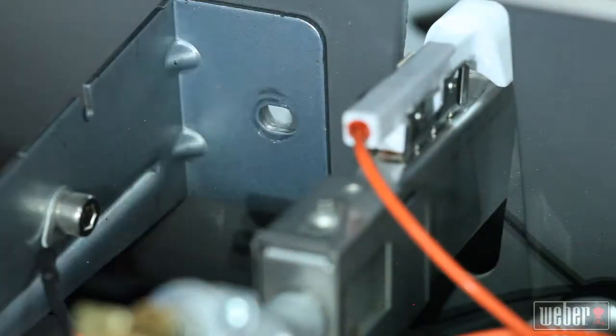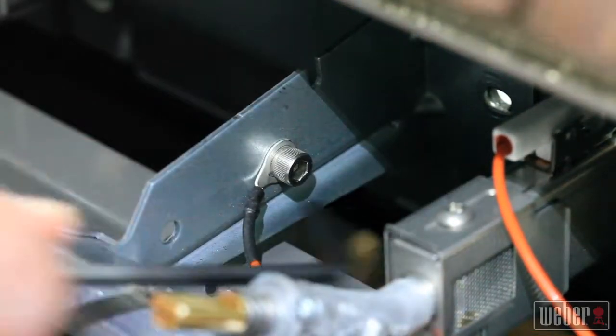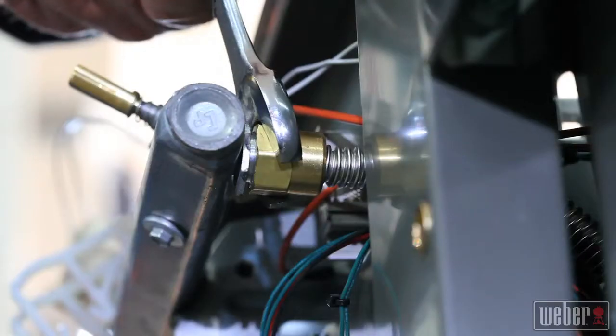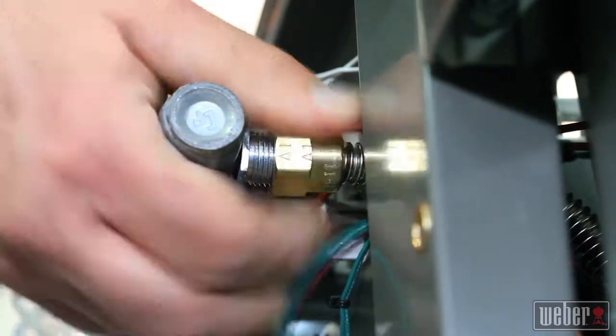Before you completely remove the manifold, use an Allen key to loosen the machine screw to remove the ground wire. While you're at it, use an open end wrench to loosen the gas fitting.